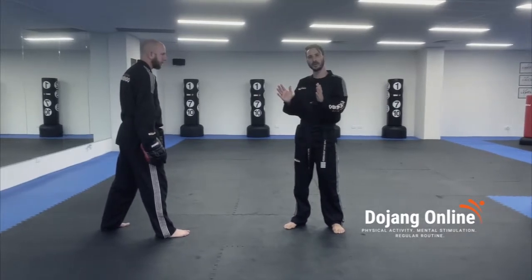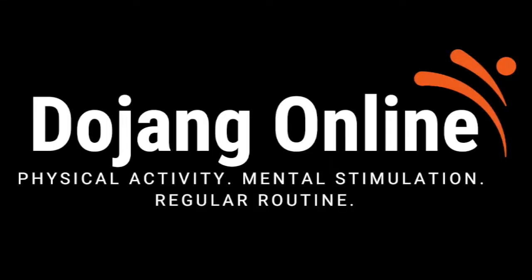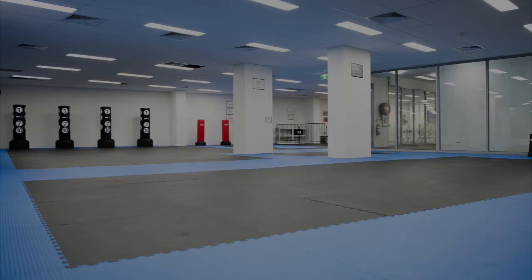Kick the peg twice. You want to try and get those two sounds nice and close together. Enjoy your practice.